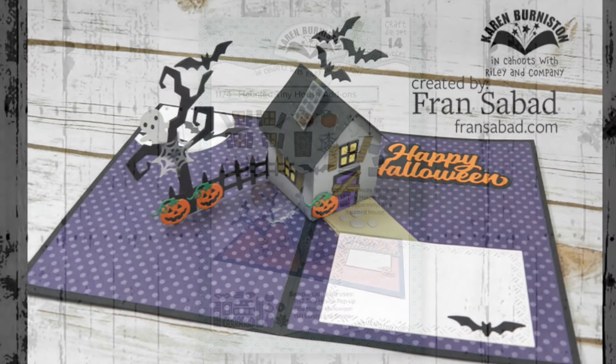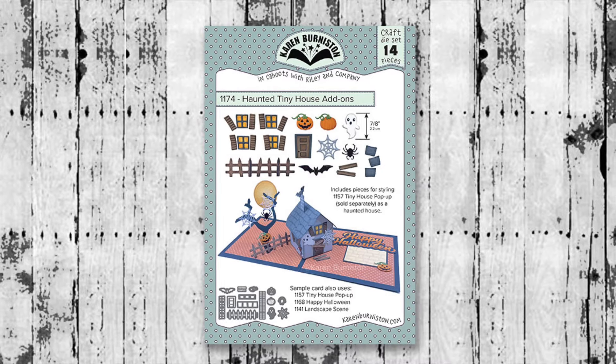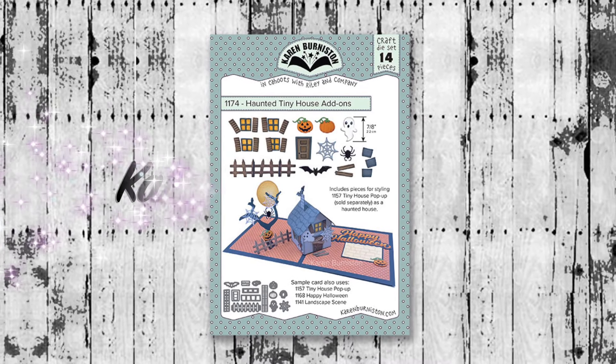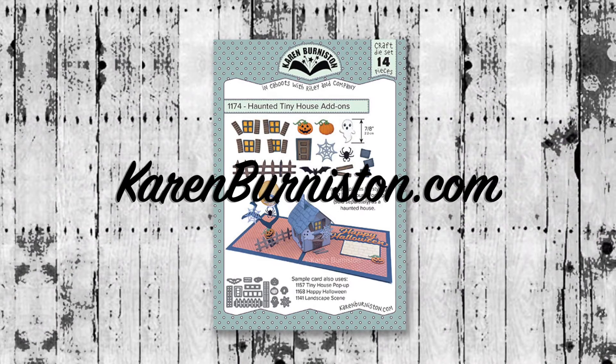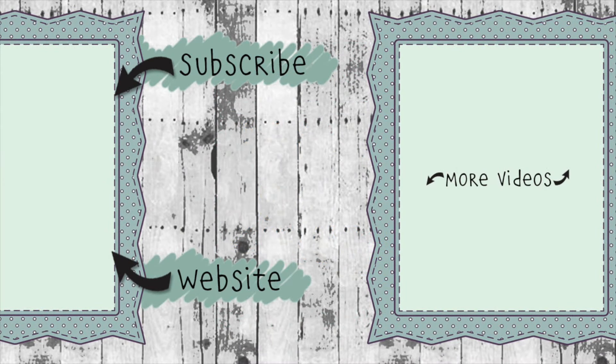The Haunted Tiny House Add-Ons die set is available now from many of your favorite local and online retailers, as well as from our website karenburniston.com. Thanks for watching — if you click on the website link you'll find information about purchasing these dies as well as links to all my other social media accounts. You can subscribe to this YouTube channel and check out some of my other videos. Thanks so much for watching and I'll see you next time!